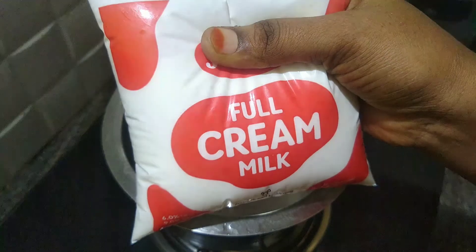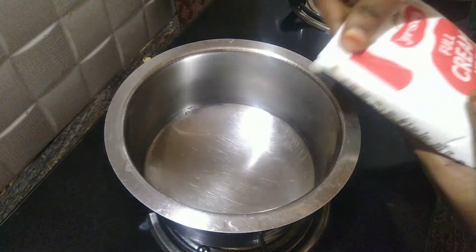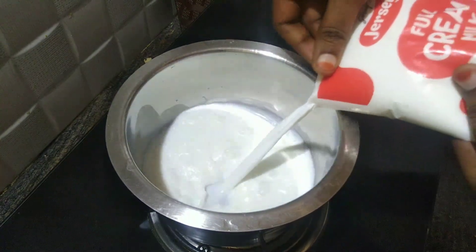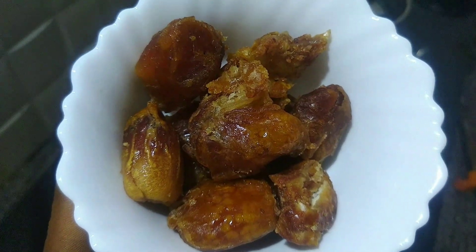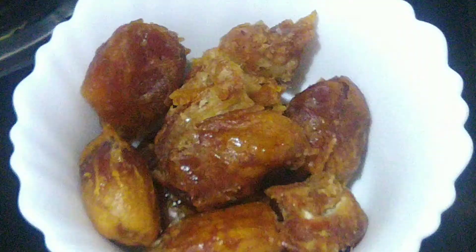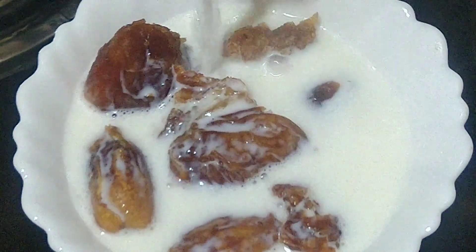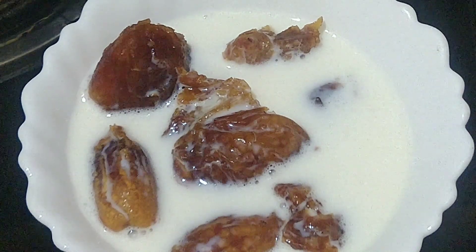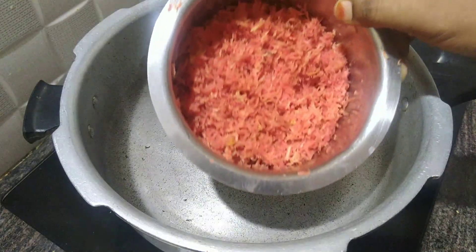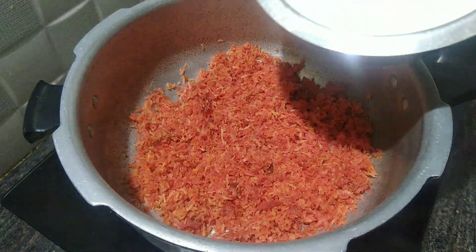I am using a full cream milk packet. I am giving a half liter of carrot juice. I am giving a special idea — I am using dates. I am adding line dates with the seeds, about half a cup, for 10 to 12 pieces. We are adding 1 cup of milk, cooking for 5 to 10 minutes. I also add carrots to the karahi with about half a cup to 1 cup of oil.